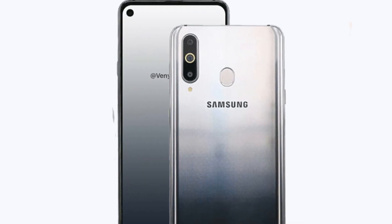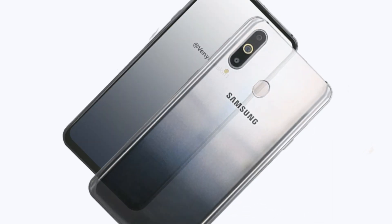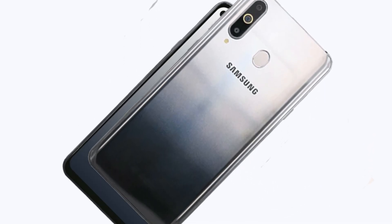The Samsung Galaxy A8s has been leaking pretty consistently for the past month, but with three days to go until its official unveiling, live images of the smartphone have just been spotted on the TENAA website over in China.